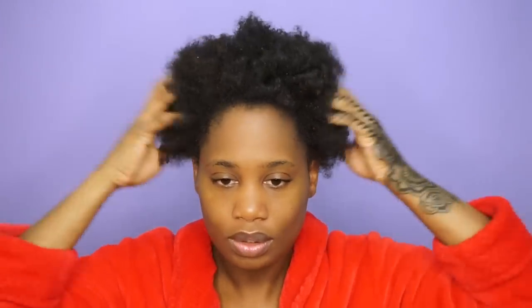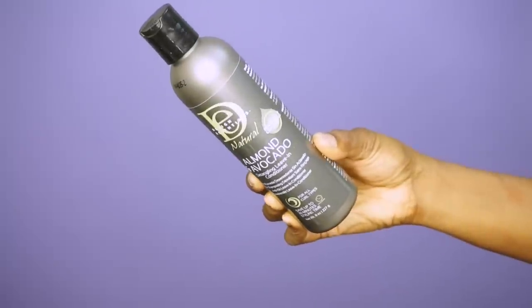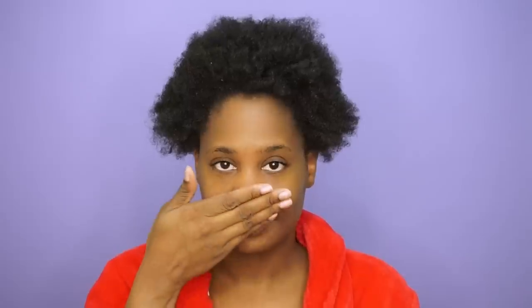After washing my hair twice and rinsing it, I'm going to go in with a leave-in conditioner. I'm going to be using the Design Essentials Almond and Avocado Detangling Leave In Conditioner. I like to use a leave-in conditioner that provides intense moisture, especially when I'm doing a style that I want to last for more than a week.